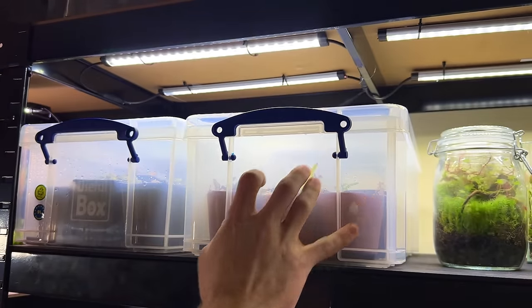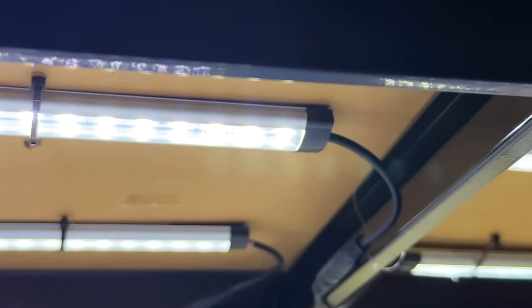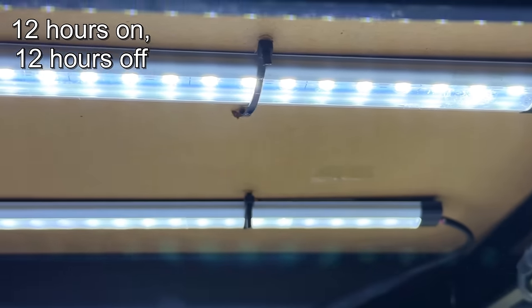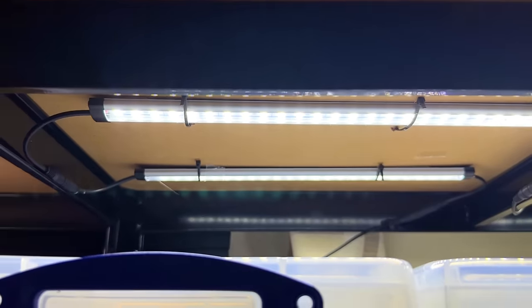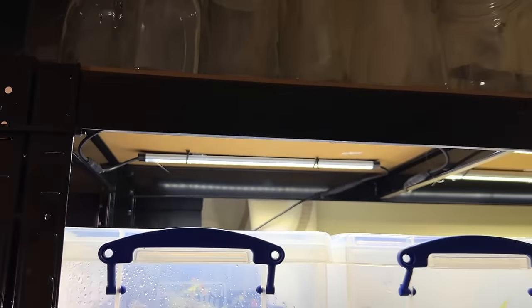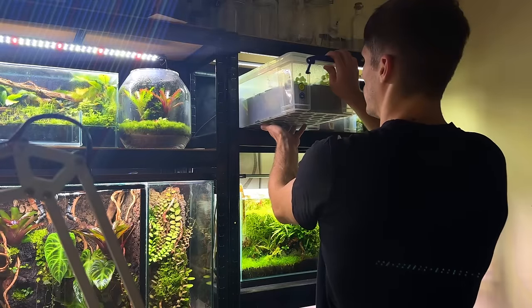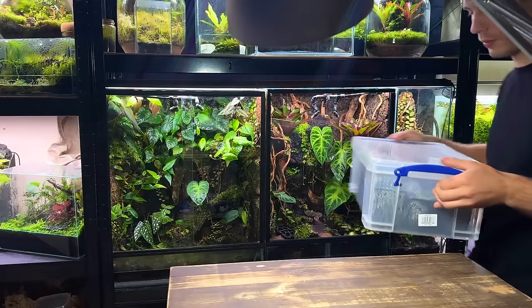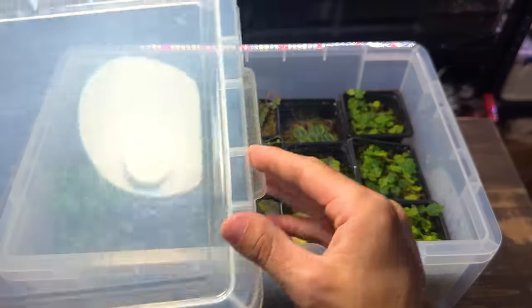Obviously plants can't grow without light so let's talk about that next. I've got these under some under cabinet LED lights which are on for 12 hours a day. These do work well but a cheap aquarium light will probably work even better. If you wanted you can even use natural light but just make sure you avoid direct sun. I've left the propagations to grow for over two months but I have been checking up on them every week or so. I haven't had to do much other than a light spray down two or three times.